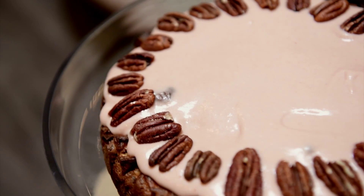Mum's apple and rhubarb cake looks fantastic. Nothing warms a heart more than a passed-down recipe. I'll see you next time on Chris's Takeaway.